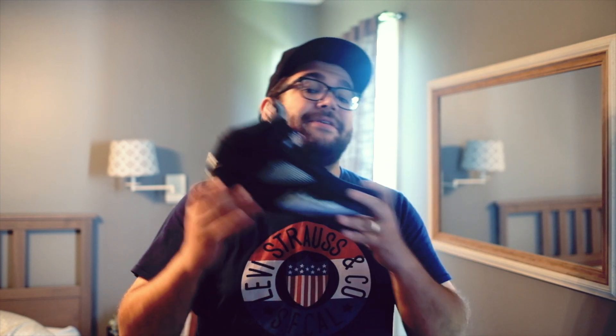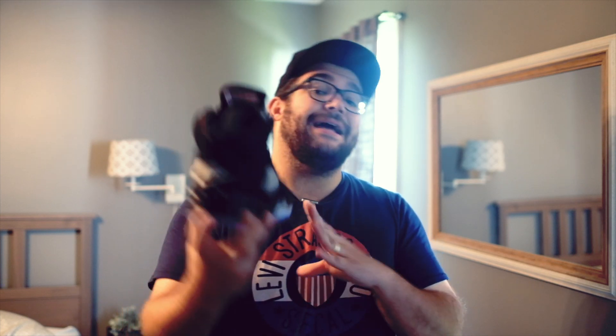Continuing with the remastered theme, Jordan Brand put out the Air Jordan 5 Metallic OG colorway in the OG design with Nike Air on the back, Nike on the bottom. I love this. I think it's a great shoe.